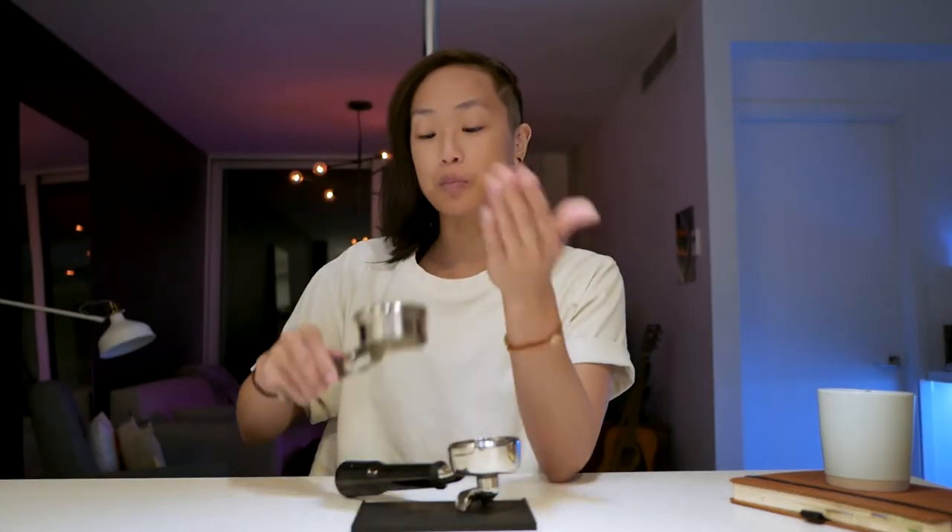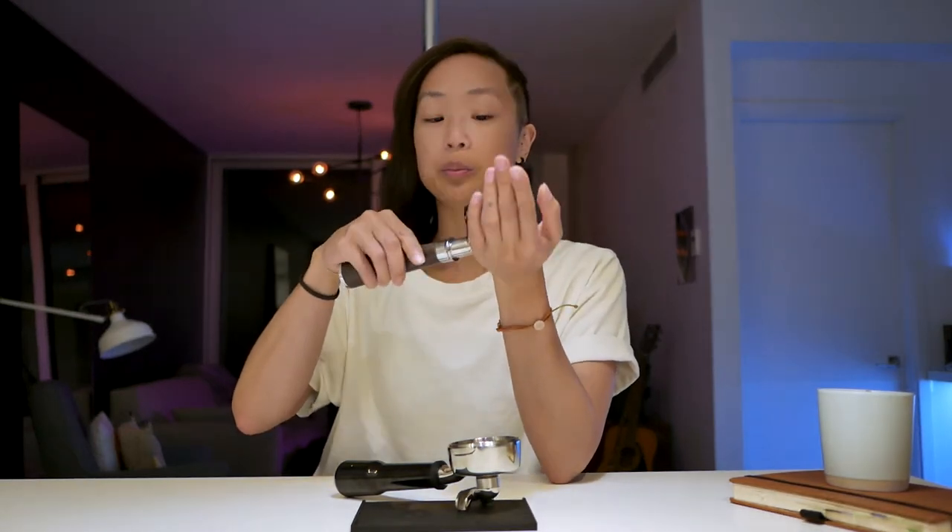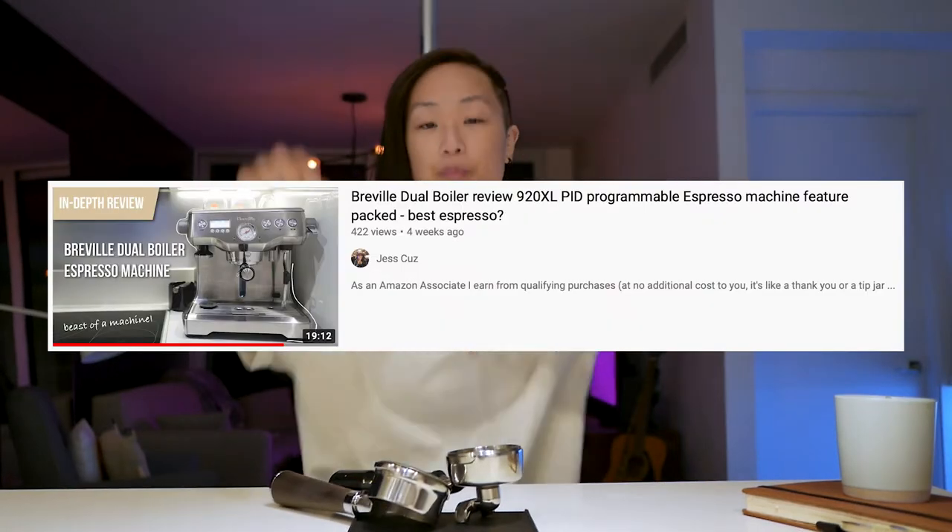We're going to talk about two things: why would you go bottomless or naked? And then we'll discuss the third-party portafilter I got for my Breville Dual Boiler machine. I have a review for that on my channel if you haven't seen it already. Let's get right into it.